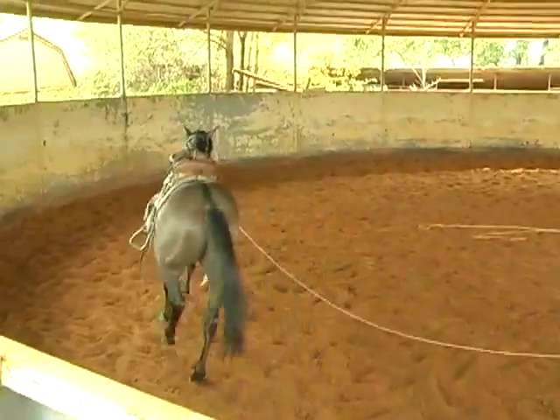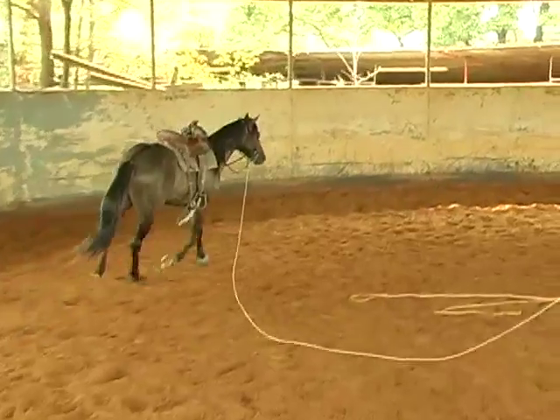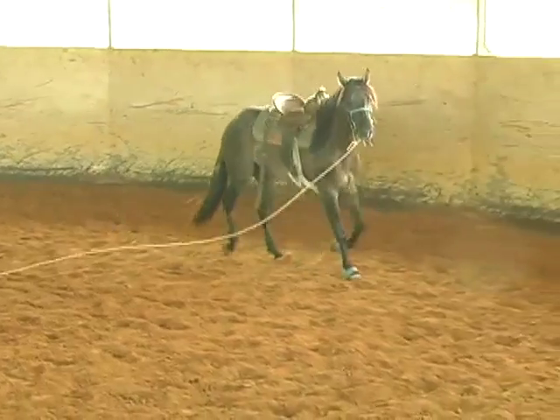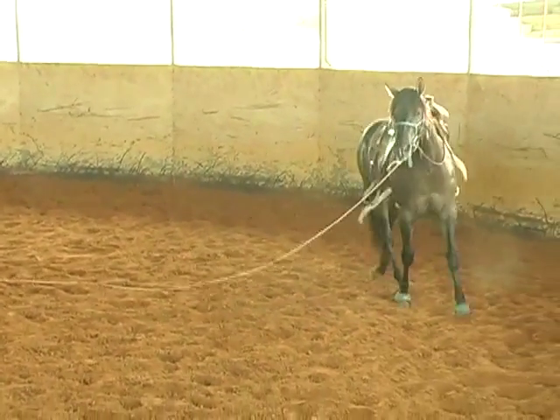If he didn't turn, I would slowly increase the pressure where I may end up reaching up there and just tapping him on the shoulder with it. But he's paying attention to it pretty good.